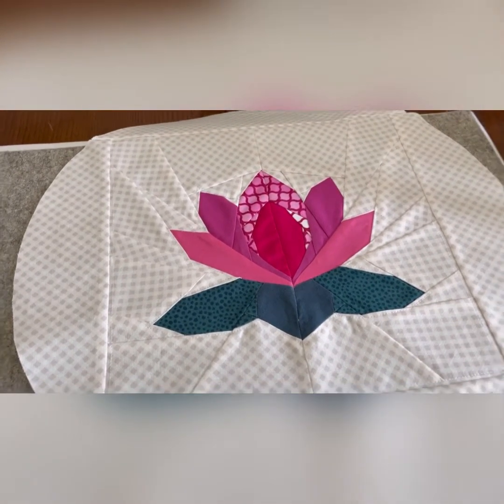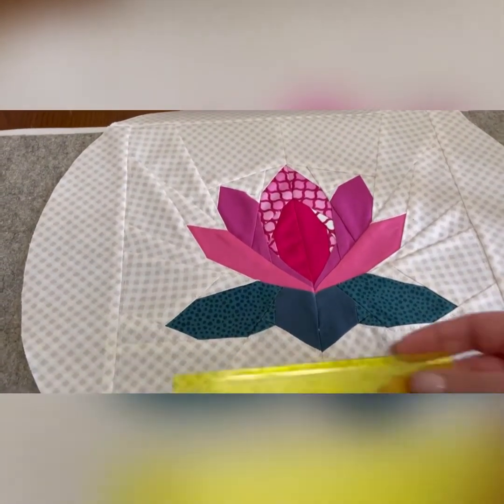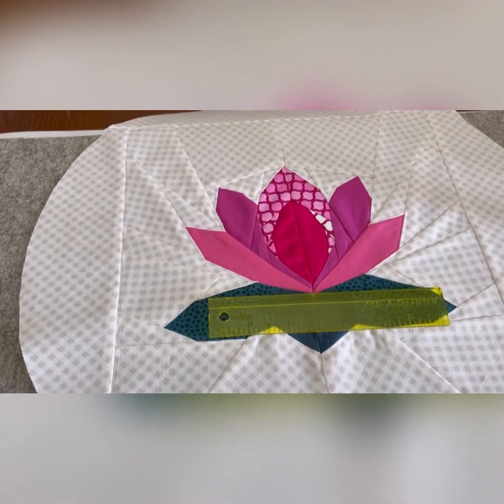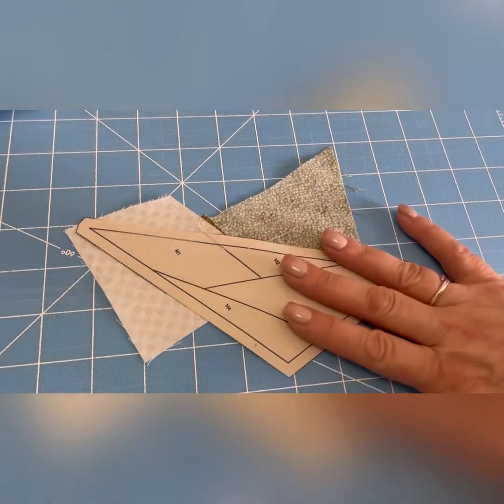That's why it's cut in a circle, but I used this ruler to do that. I'll show you how it helps you with foundation paper piecing. So this is one of the blocks that made up the lotus.